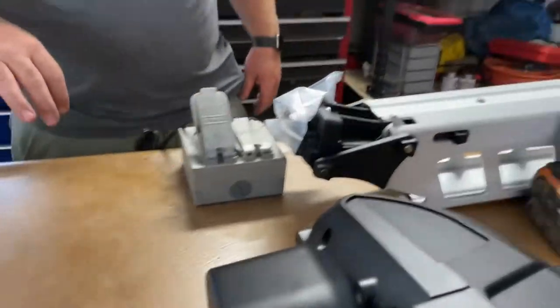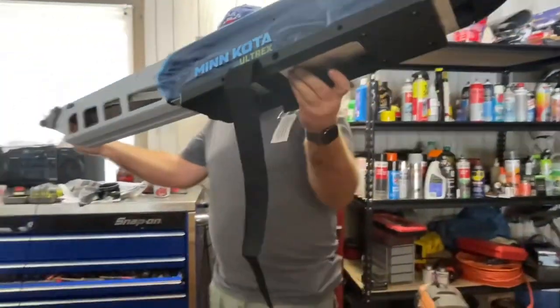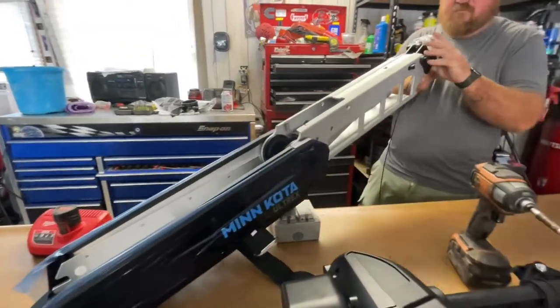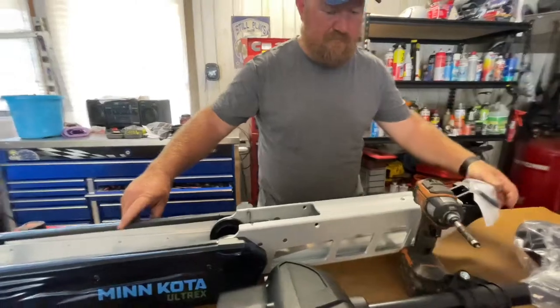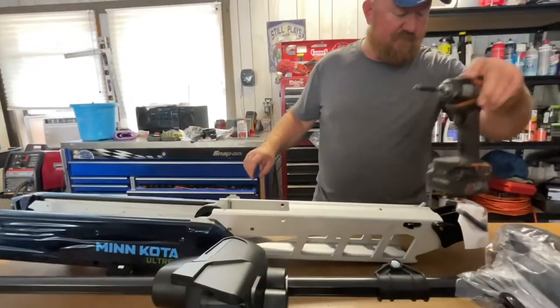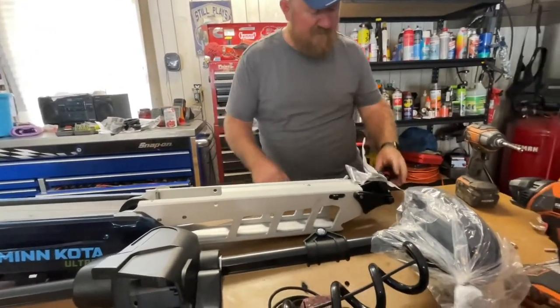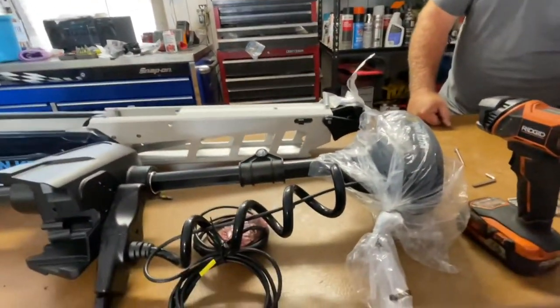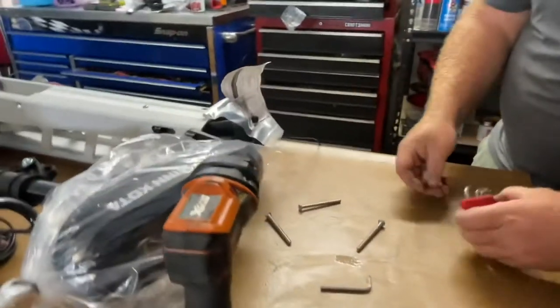Let's get this installed and fish some more. This is the bolt that's going to attach our trolling motor to the base. I'm going to take out this Allen head screw and see if we find the right size.